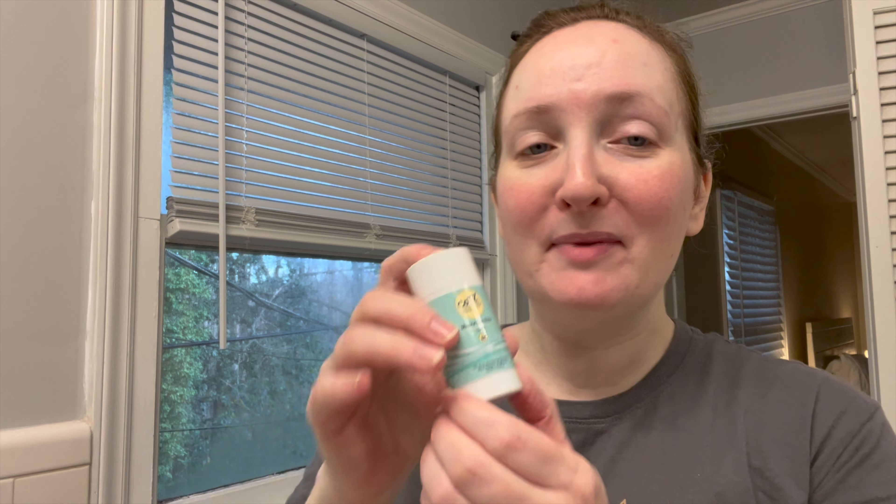Join me in my mission to prevent skin cancer by subscribing to this channel. Thanks so much. New sunscreen day — Coats Mineral Sunstick. I heard that sun sticks are all the rage in 2023.